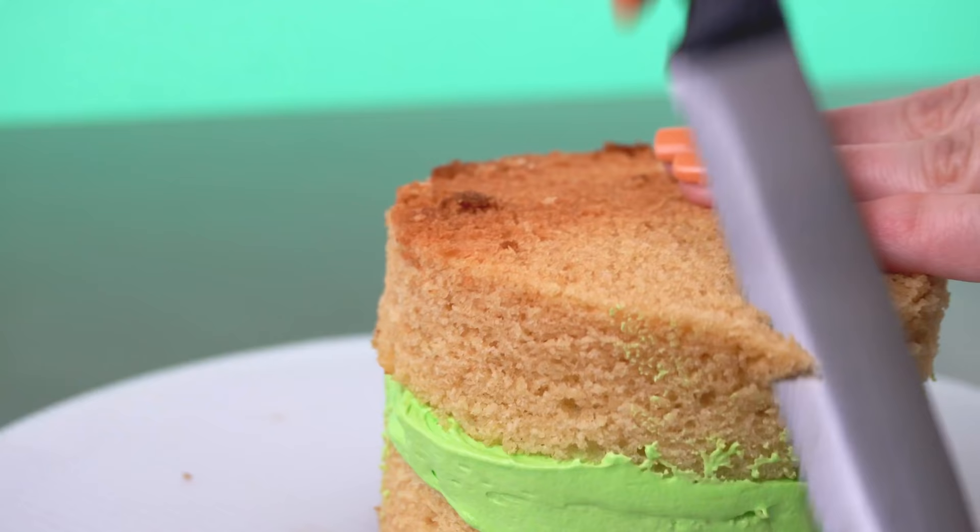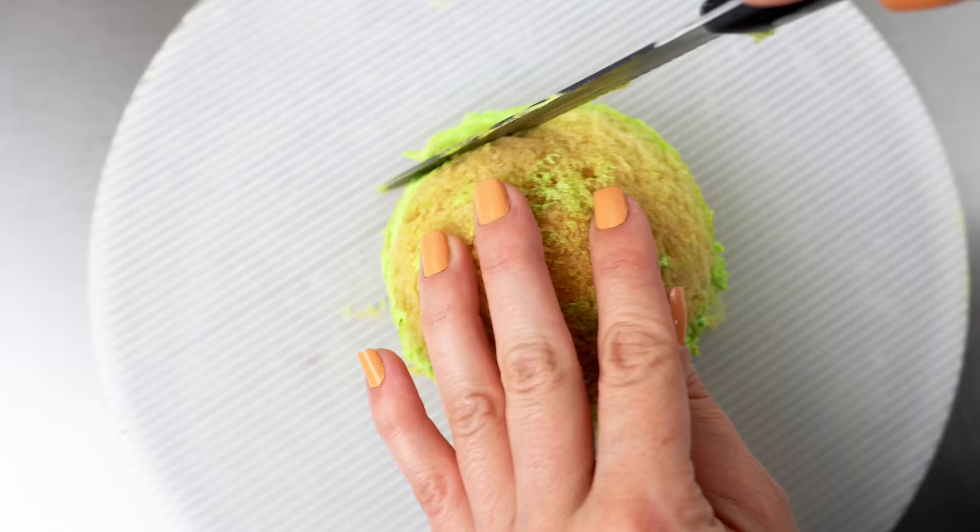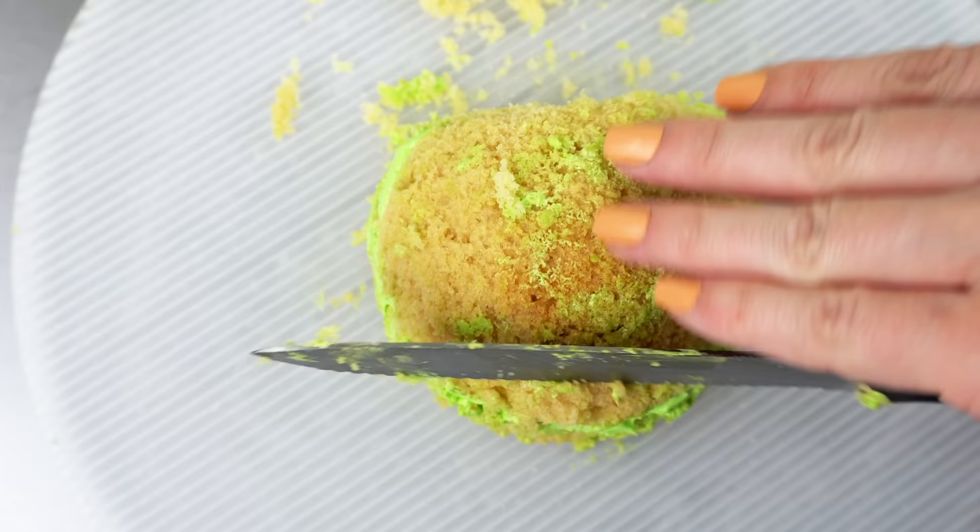I'm carving the top edges of the cake with a serrated knife. This is very simple — I just want to round out the shape. Then I take a little off the top, a little off the bottom, and that creates that wide oval shape of a tomato half.